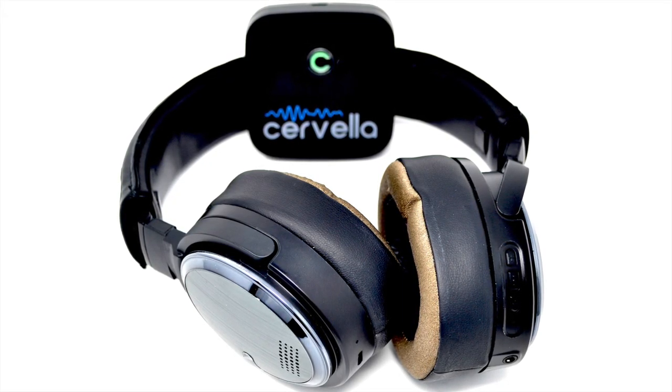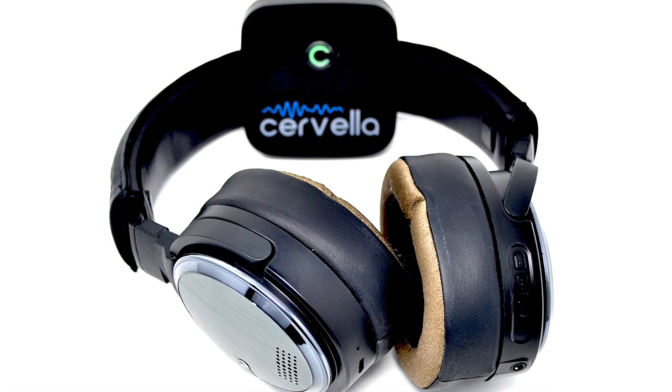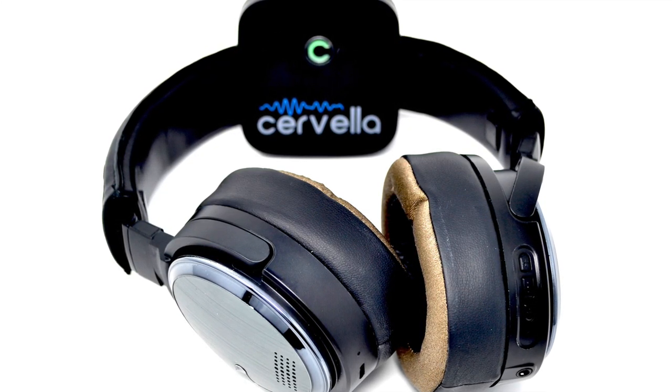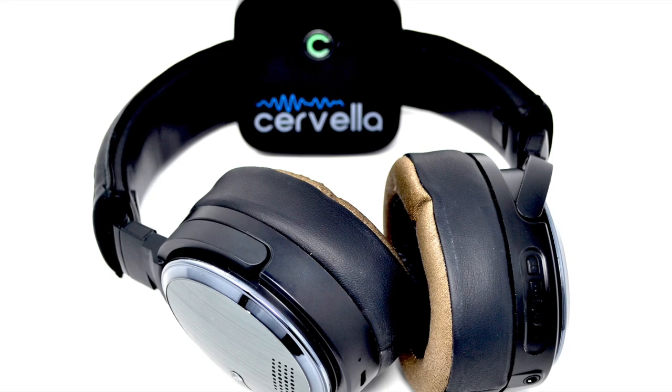If you need to pause the treatment, simply remove the headset. Cervella will automatically resume the treatment when it detects good contact between the electrodes and the patient's skin. If you need to stop the treatment, tap the circle area on the app and the treatment will stop and the timer will reset.